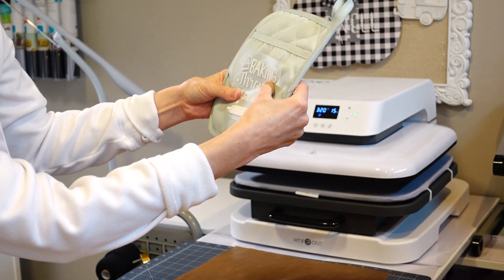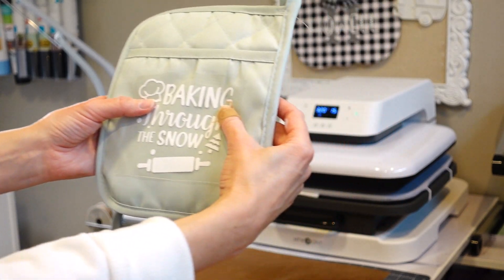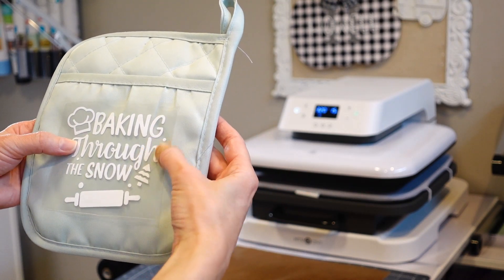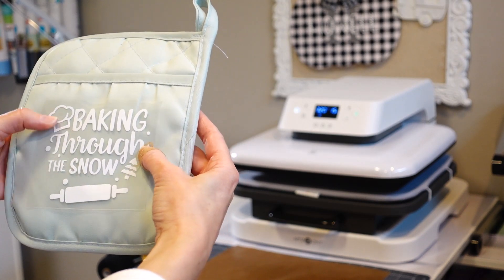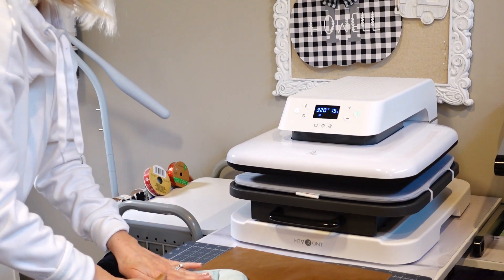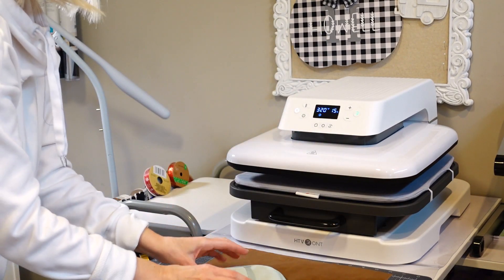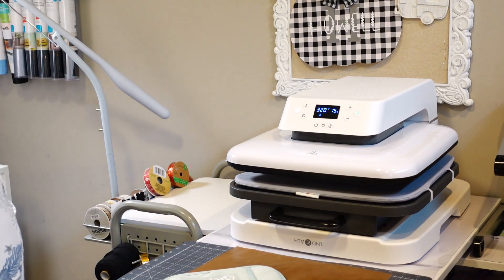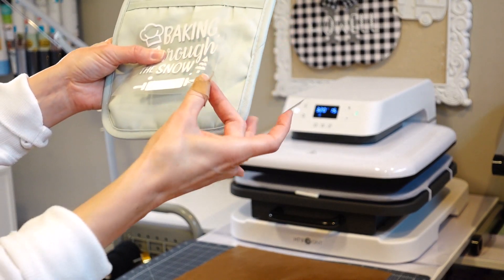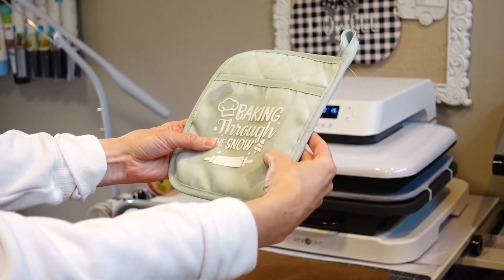I have it set at 320 degrees for 15 seconds. I'm just eyeballing it, seeing where it's going to look the best. I like that the image itself isn't perfectly straight — the rolling pins are on an angle — so if it's not perfect you won't even notice. I'm going to use some heat resistant tape and tape it down in the corners so that it's not moving around once I stick it inside the press.